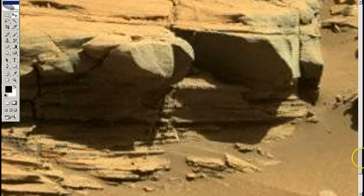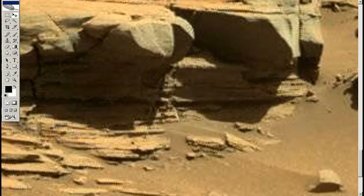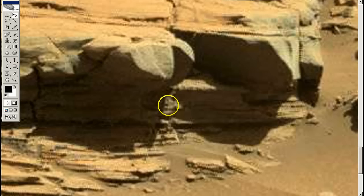One thing I do know for sure is that something was or is alive on Mars. The research that I've done and the videos I've put out — I think I've proved it to people. I've found some pretty compelling stuff. And when I see stuff like this...